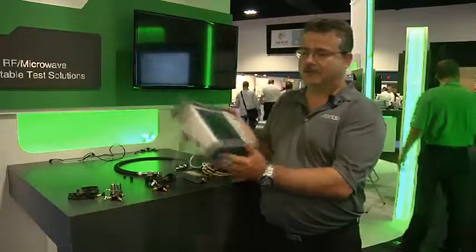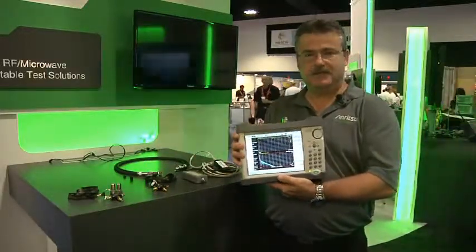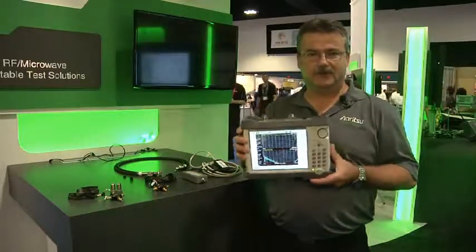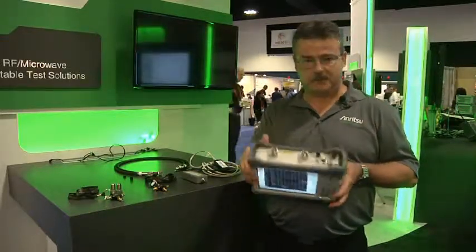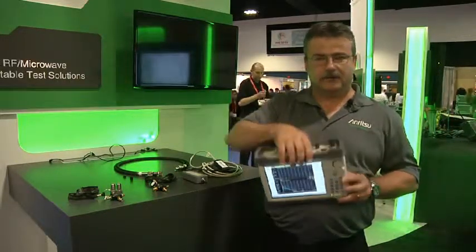Today we're showing our newest microwave SiteMaster. It comes in five frequency ranges, all the way up to 40 gigahertz — so there's 8, 14, 20, 30, and this particular model which is 40 gigahertz — with K-type connectors and all connectors on the front panel.